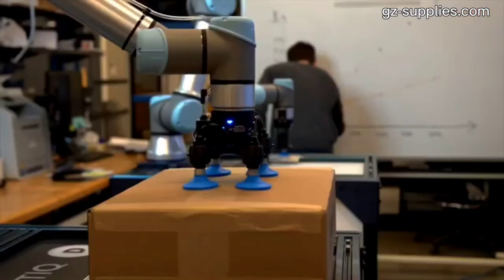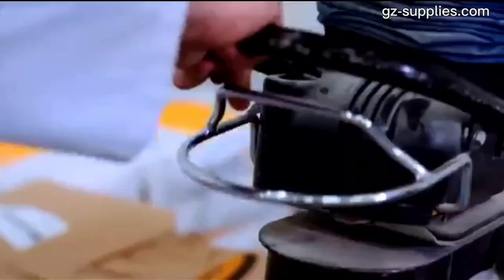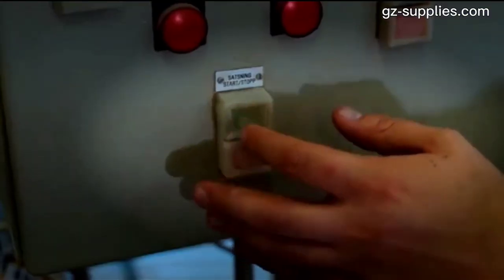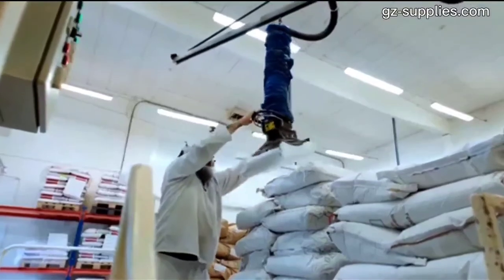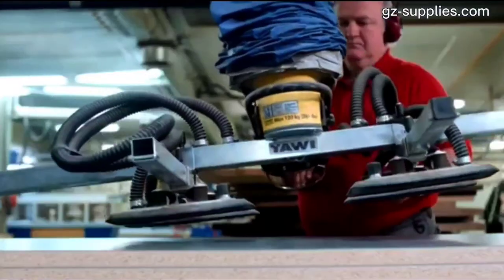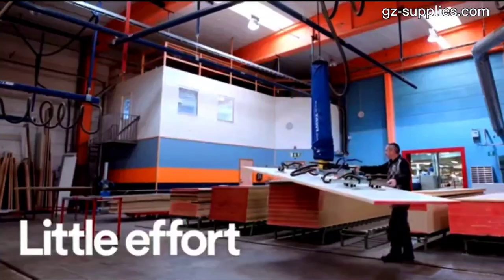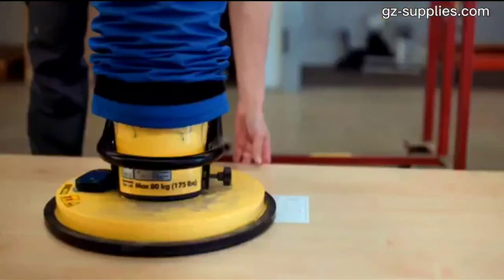The portable, battery-powered Grabo replaces the suction cups formerly used to lift and move heavy materials. This powerful Grabo lifter can lift up to 170 kilograms (375 pounds), is designed to work with dry, rough and porous material, and is trusted by leading industry professionals.